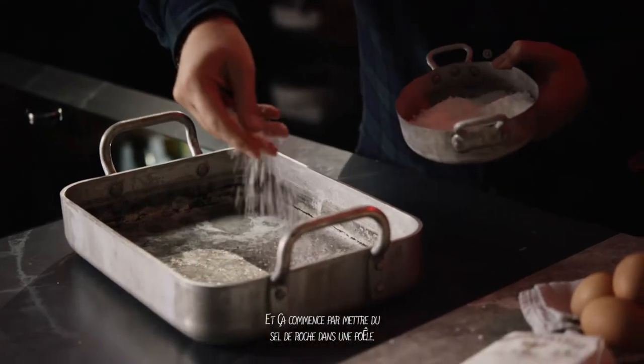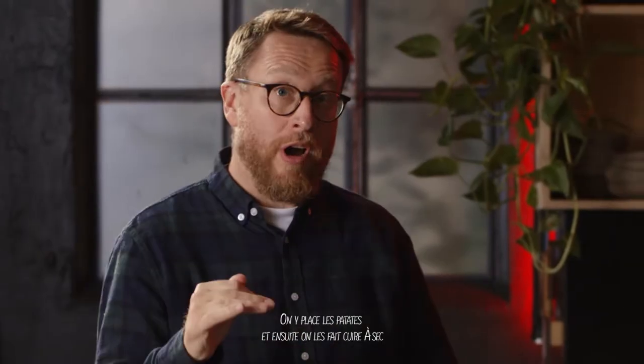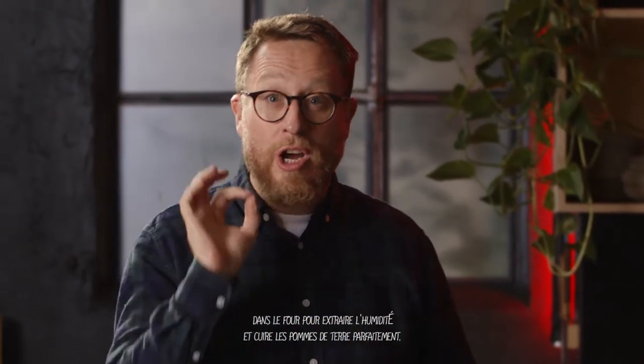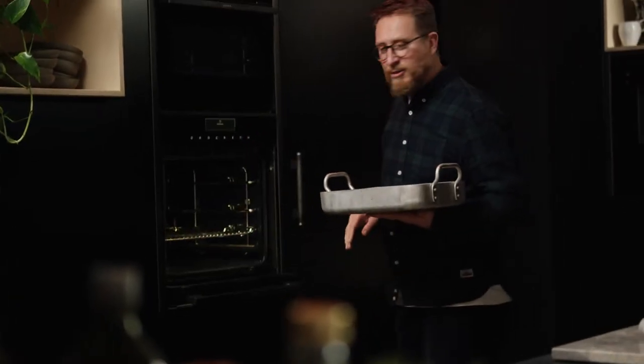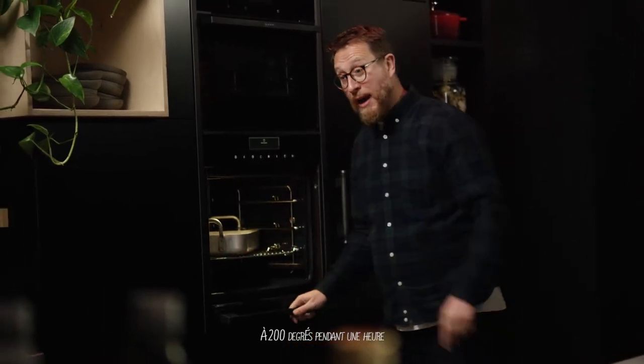It starts with putting some rock salt in a pan. We place the potatoes in and then we cook them on a dry heat in the oven to draw out the moisture and cook the potatoes perfectly. They're in the oven at 200 degrees for one hour.